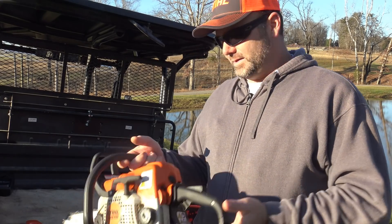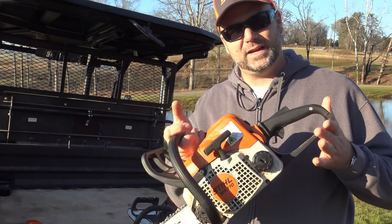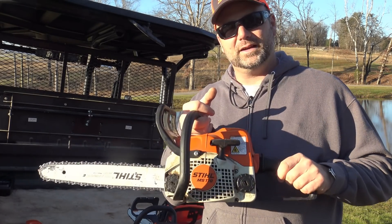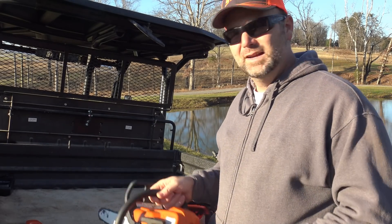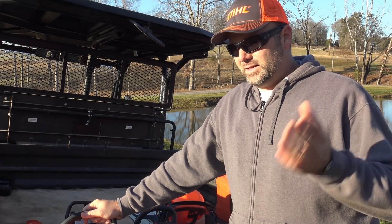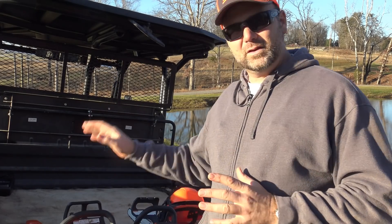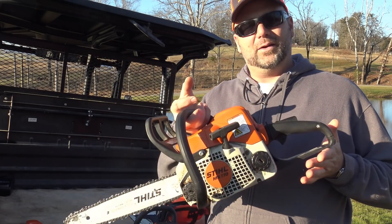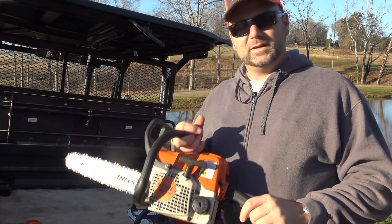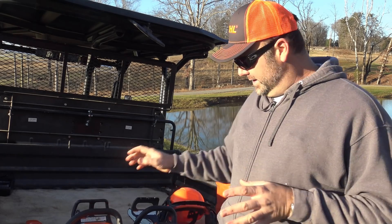So what we have here is the Stihl MS 170, the least expensive consumer grade chainsaw that Stihl has to offer. This is a great little saw — a good 'running and gunning' saw. I can toss it in the back of the Kubota, run around on the trails, and cut out brush. It's not really made for cutting big stuff. You can cut a load of firewood with it, but you may want to step up to a larger saw like the MS 311 or something in the two-series.